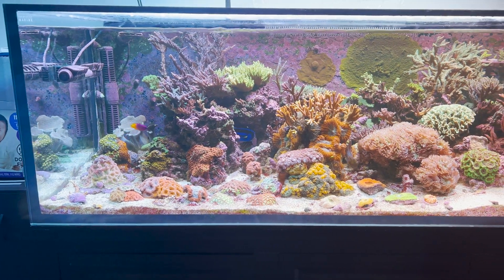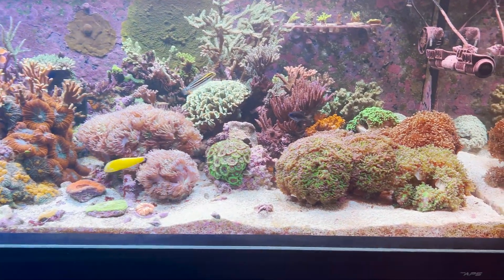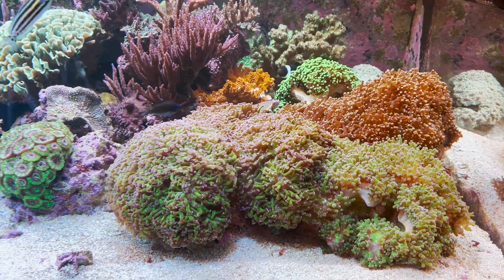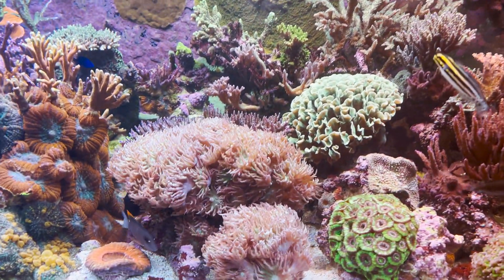It's a 200-gallon Inva Marine tank with a 20-gallon long frag tank plumbed into a Trigger Systems 44 sump. Just briefly describe, besides the tank and the sump, what you're doing in terms of how you reef — additives, supplements, that sort of thing.